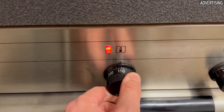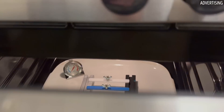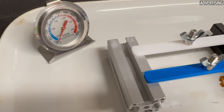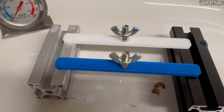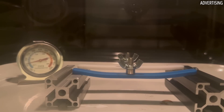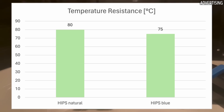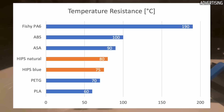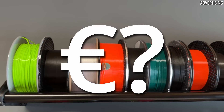Now to the temperature test. As always, I performed this test in the convection oven, with the beams from the bending test with 30% gyroid infill loaded with a nut in the middle. The test revealed a temperature resistance of approximately 75 to 80 degrees Celsius for both filaments. Especially in comparison to ABS, this is a point where HIPS performs not so well.